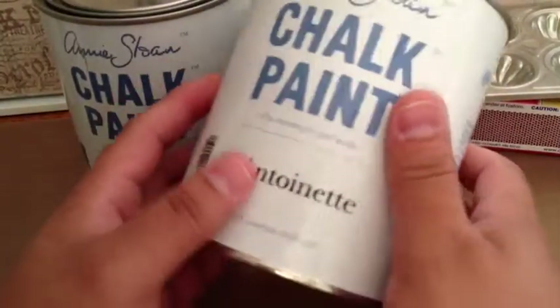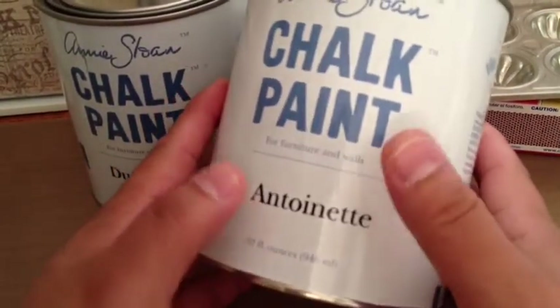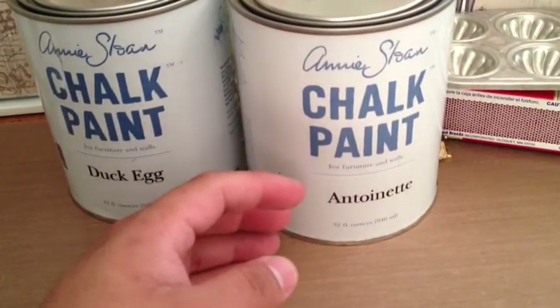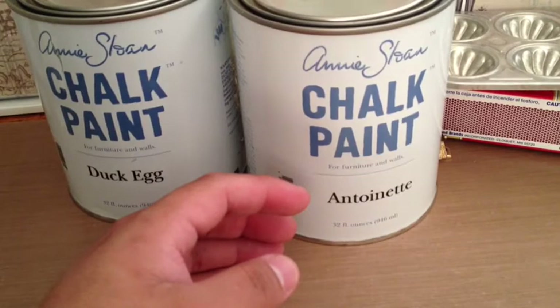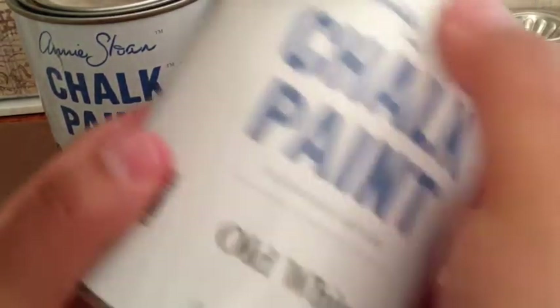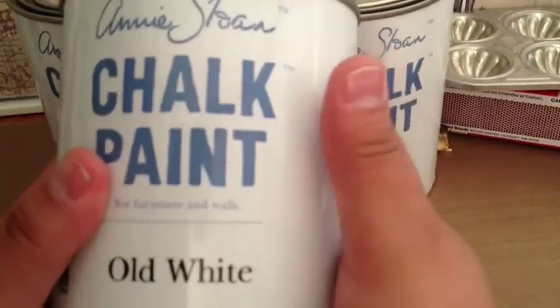I also got two other colors. This one is Antoinette and it's a soft, beautiful pink. They also have another pink called Scandinavian pink — I didn't get that one, it's a little more orange. I also got old white because I've learned that you can mix all the paint colors with old white and get several variations of shades and colors.